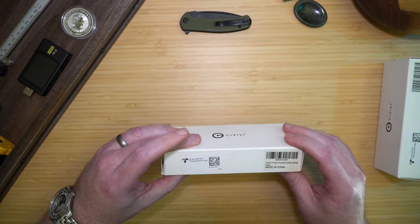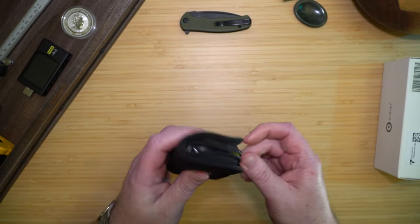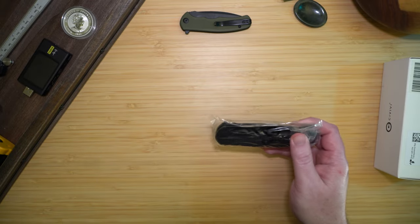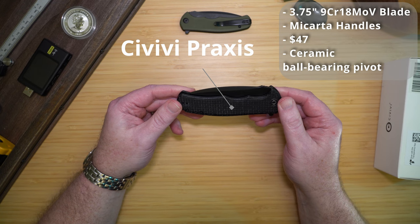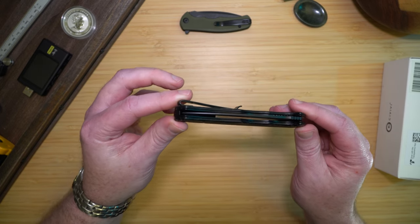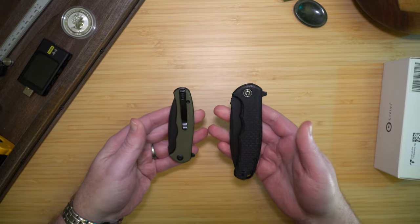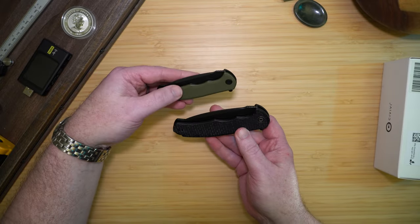Next we'll look at the Praxis. Looks like all the same things in the package. This is a 3.75-inch blade in black stonewash with micarta handles — it was $47. The centering is good on it as well. It's quite a bit heavier, but it's also quite a bit larger than the Mini.